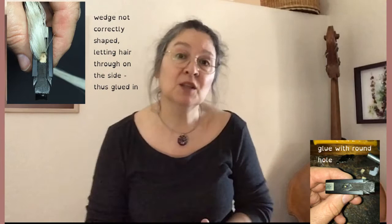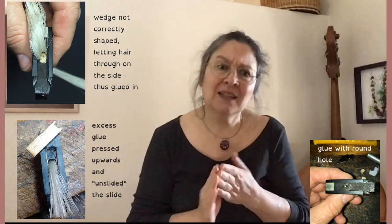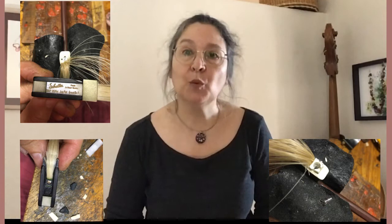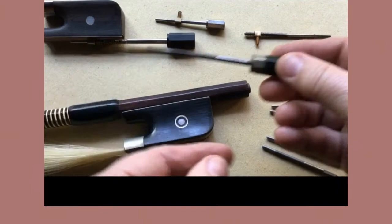Wedges should never be glued in. Gluing in wedges is most often an attempt to compensate for poor workmanship, and for rehairing the glue needs to be removed mechanically, which can damage the mortise. Here's a challenge: next time you buy a budget bow, ask the salesperson to demonstrate that they can remove the wedges and that they're not glued in. There are some other patents using screws and plastic wedges to keep the hair in place in the respective mortises.